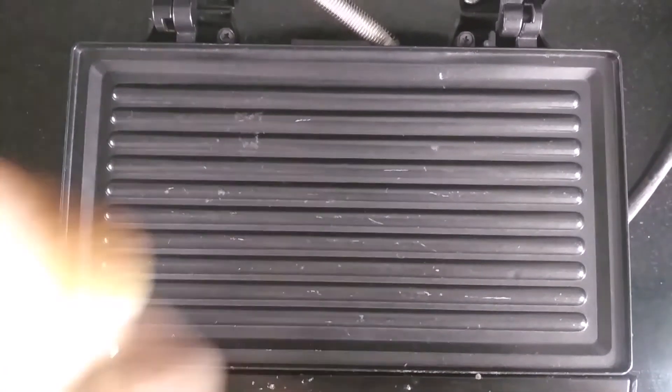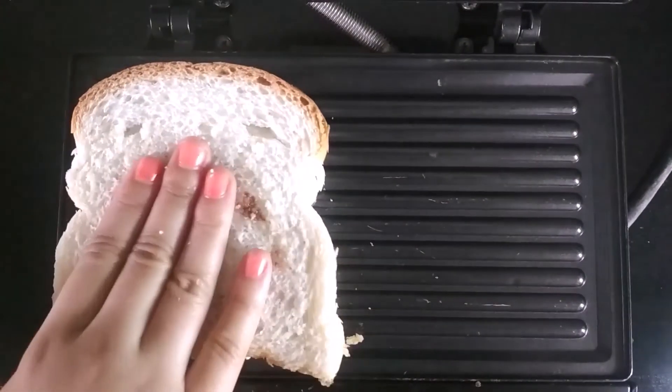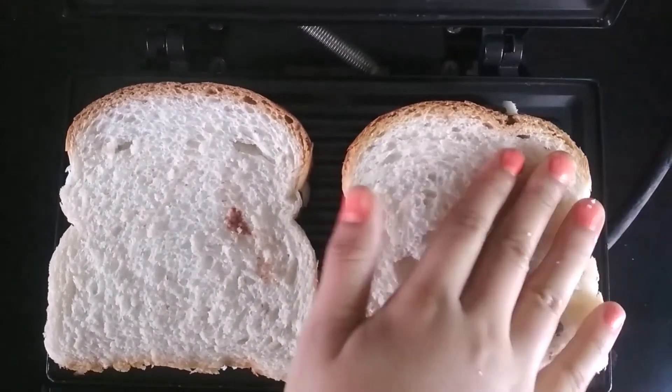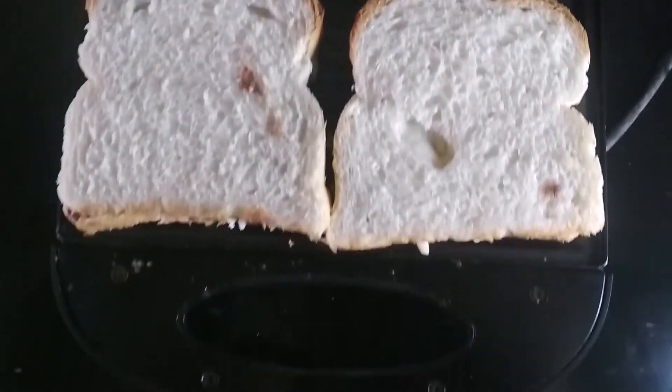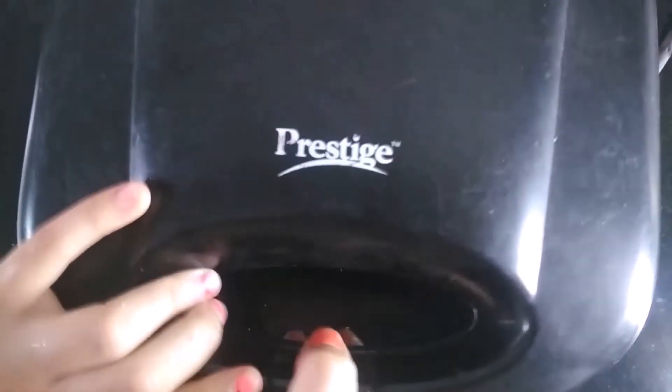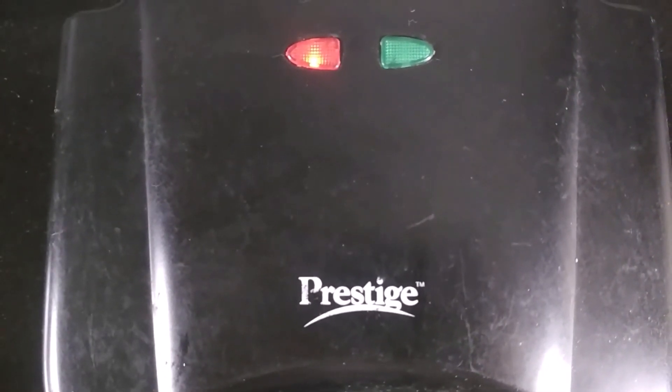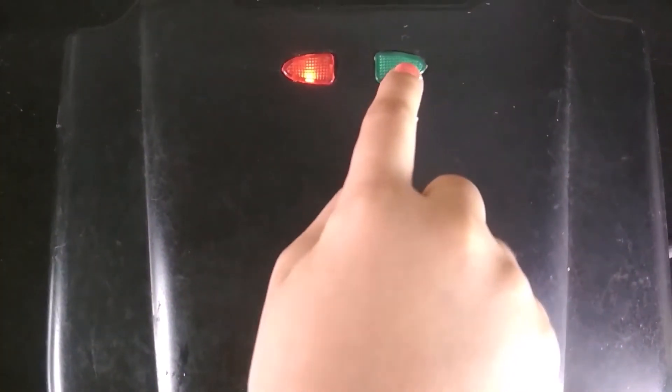Now, take a Griller and put the sandwiches on it, and then we are going to fold it down tightly. I closed it and now we are going to cook it until the green light starts.